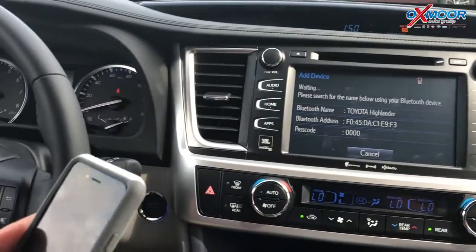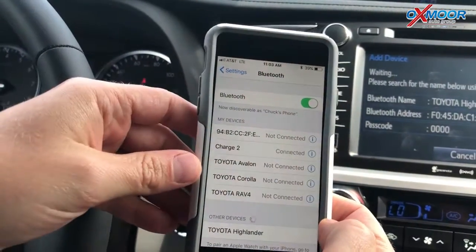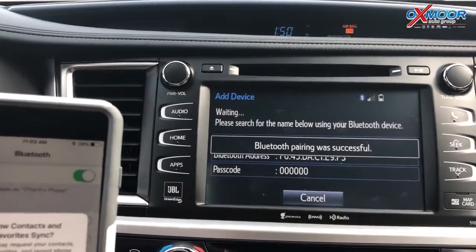I'm going to pull up my phone and go to Bluetooth. It's sending out a signal — I'm going to search. There's my Highlander. I'll click on that. Paired successfully.